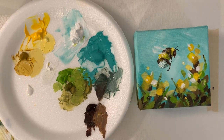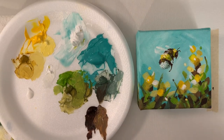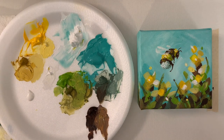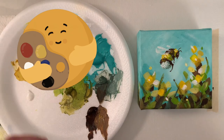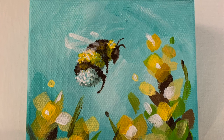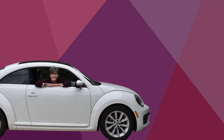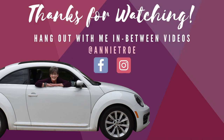Thanks for hanging out with me. I hope you enjoyed this one — I think the colors are really yummy. I'm really liking the brown and the aqua. Thank you for your likes, comments, and shares — that helps so much. I really appreciate it. People are sending money in to support the channel — I can't thank you guys enough. Great big happy art hugs, and I hope to chat with you soon. Bye, guys!